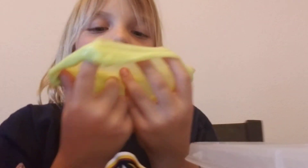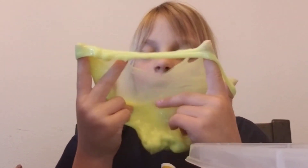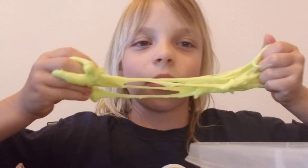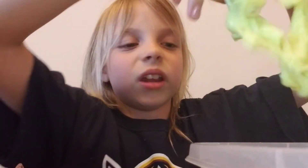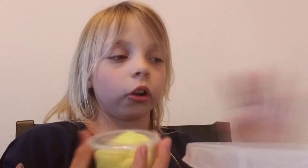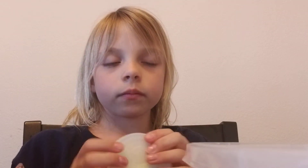That slime bubble did not work. This one's not stretchy at all — that's about all I can stretch it. I would rate this slime a 5.1 because it does feel really good and I really like the colors, but I do prefer stretchy slimes.